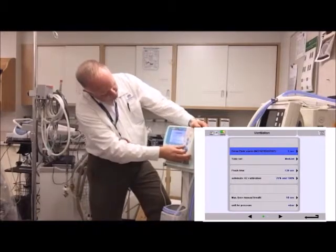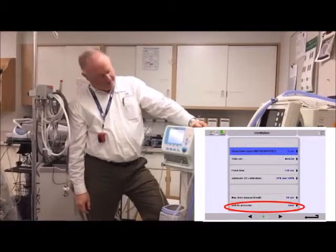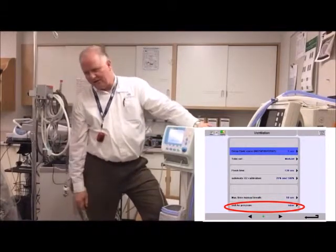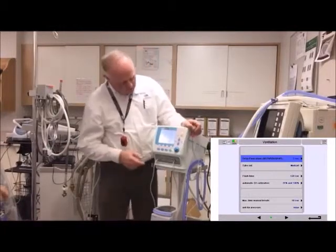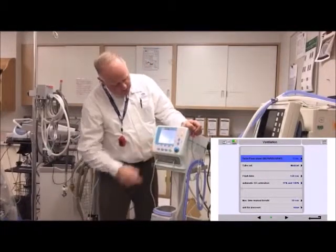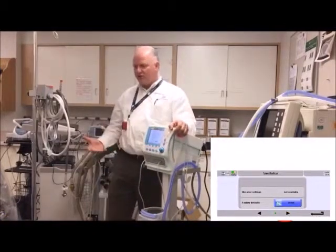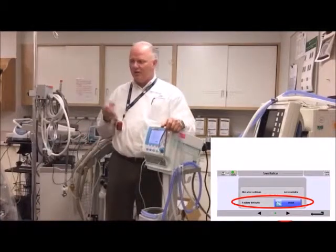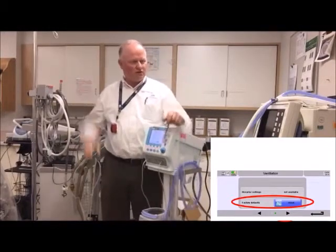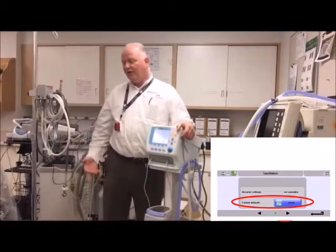Down here, units of measure — you can have millibars or centimeters. We're in Canada, so we'll use centimeters. There's also a menu where you can reset to factory defaults, or program in hospital-specific defaults as your own custom defaults. When you hit that, it applies those. For now, those still have to be programmed.